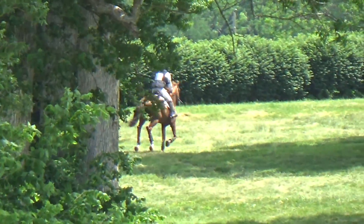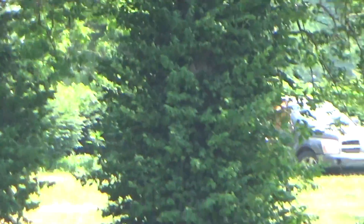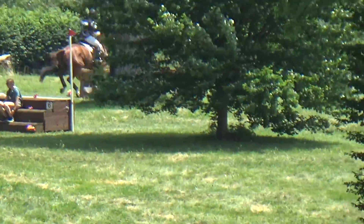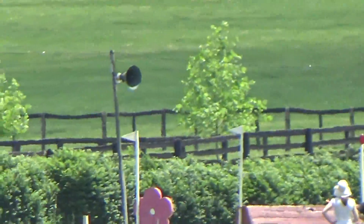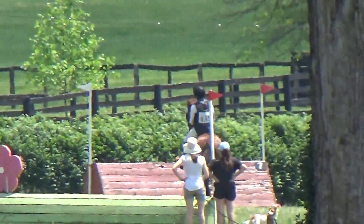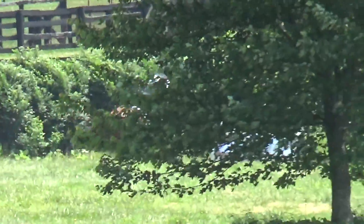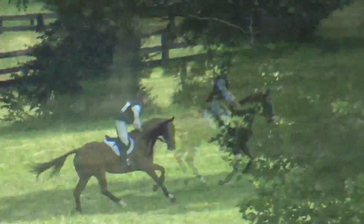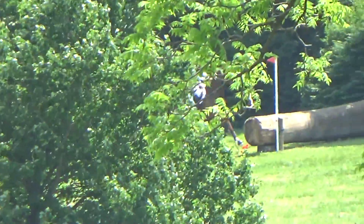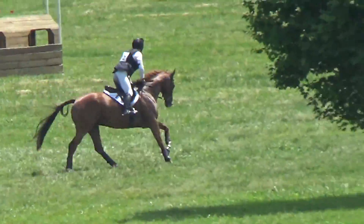Now we have Sharpie on cross country. The theme for Sharpie is just balance — he's a very athletic horse, but what I've had to work on the most is his balance and getting him to rock back on his hind end, because he tends to want to gallop a little bit on the forehand. I'm trying to keep his head and his shoulders up a little bit, so it reiterates to him to free up the front end so we don't get so close to the jumps.